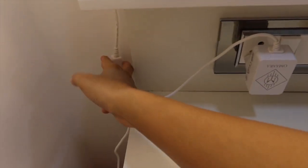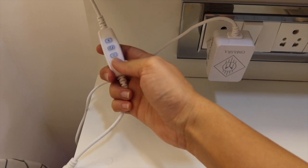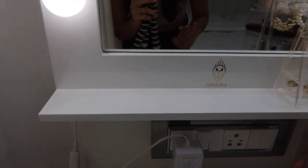This mirror also has a small remote control so you can change the light setting and increase or decrease the intensity. There's a warm light setting, a white light setting, and a mixture of warm and yellow light — three different settings in total. You can also increase or decrease the brightness. It's super cool.